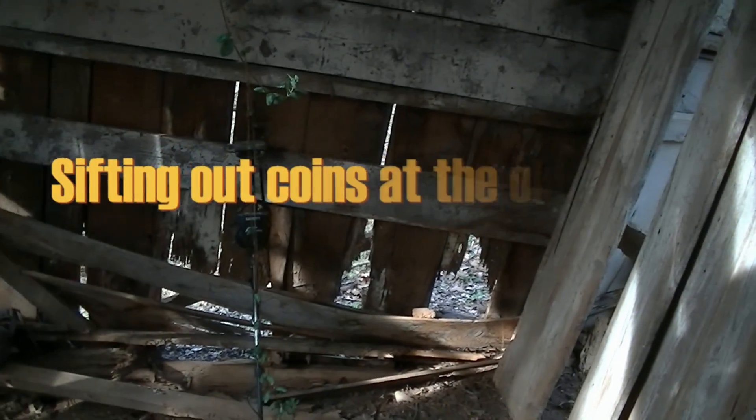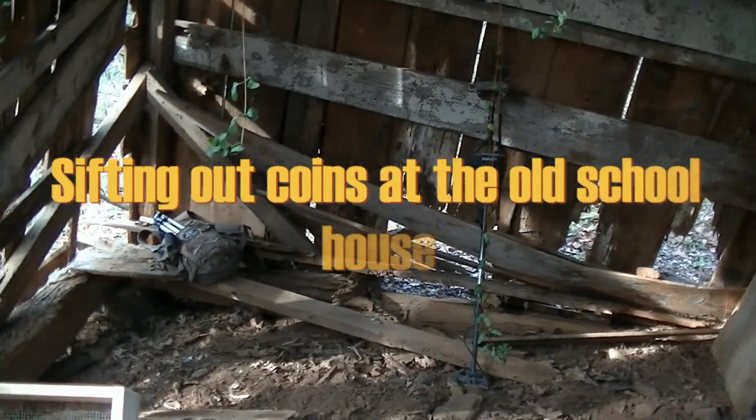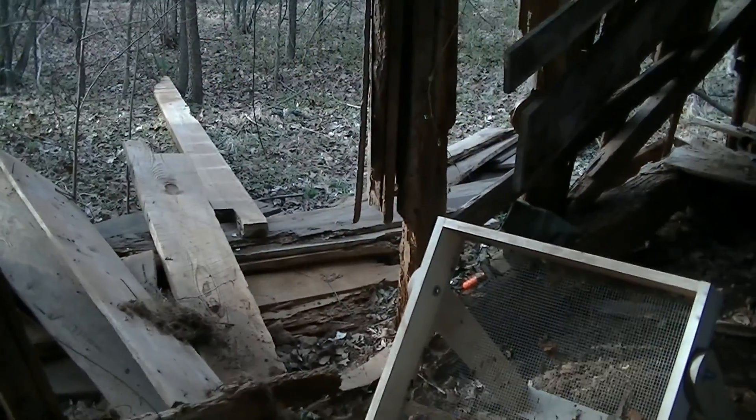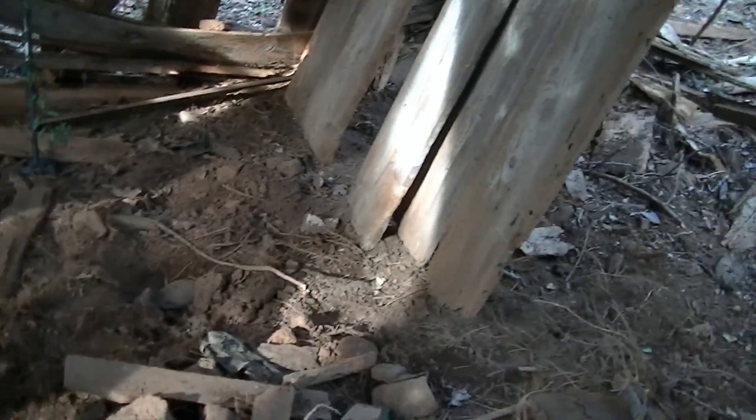Hey everyone, I'm back out here at the old schoolhouse. It's around 4 in the afternoon, so I don't get to stay long today. It's been raining a lot lately, so the dirt's wet, and that might keep me from finding as much stuff.